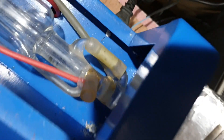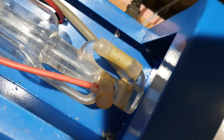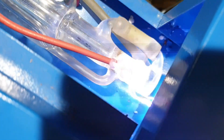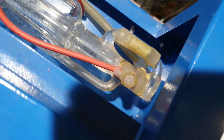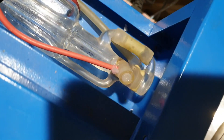Scrap that - abandon ship! We have a cracked tube, right at the end. I've missed it - watch this. It's electrifying!